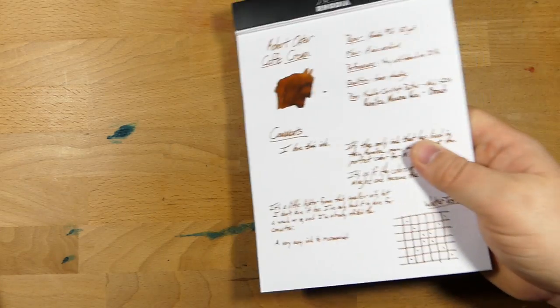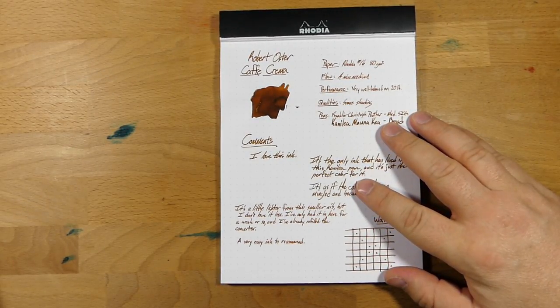Hello folks, and welcome to InkDependence.com. Today we're going to be looking at an ink — this ink — and this is Robert Oster's Cafe Crema.